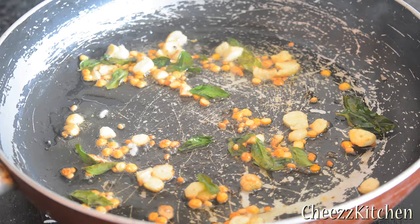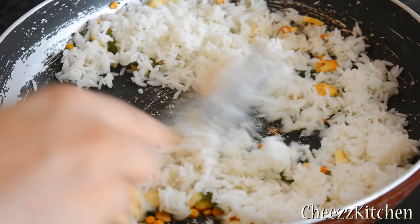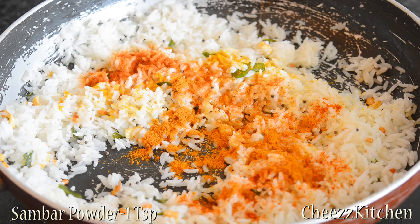Next, add rice. Make sure you fry the rice really well and mix it well with oil. Then add chili powder, turmeric powder, sambal powder, and salt. Mix everything well.